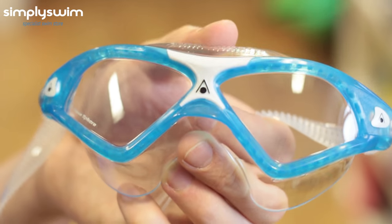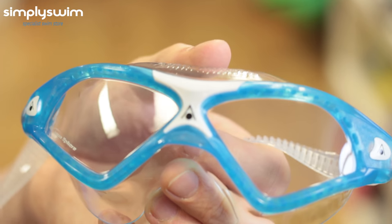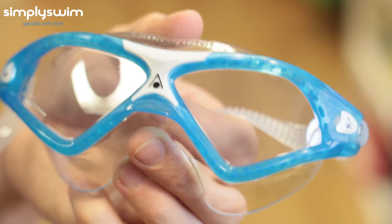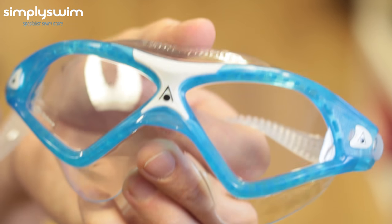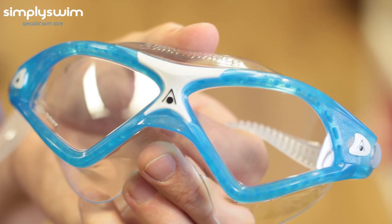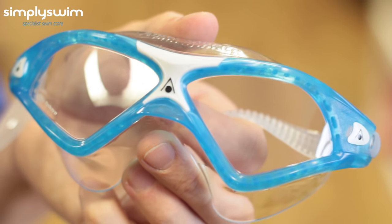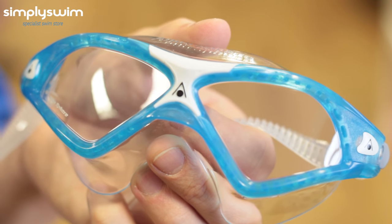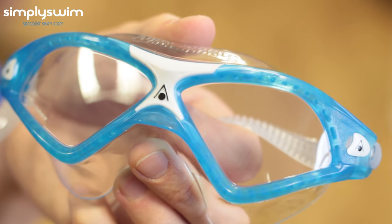Here we have the Aquasphere Seal XP2 Clear Lens Goggle. This is a great goggle, or mask as I'd say, for general purpose as well as all types of water sport. It has a great seal preventing leaks and also offers extra comfort. It increases all-around vision and has anti-fog and UV protection, and is also available with tinted lenses and a ladies-specific version.